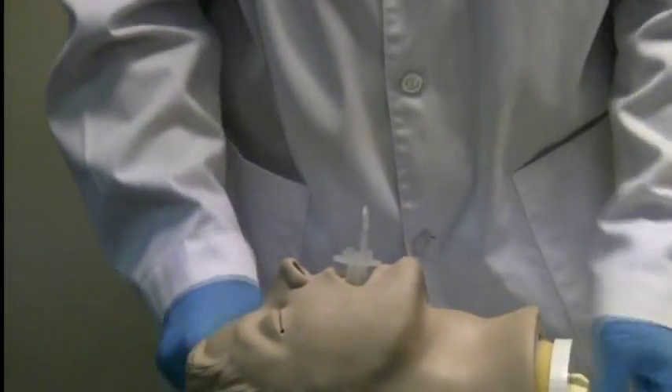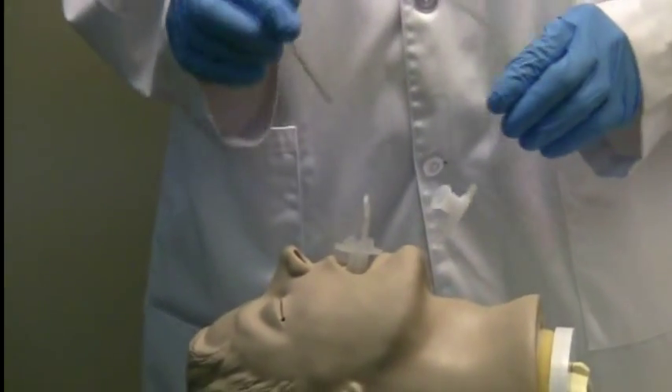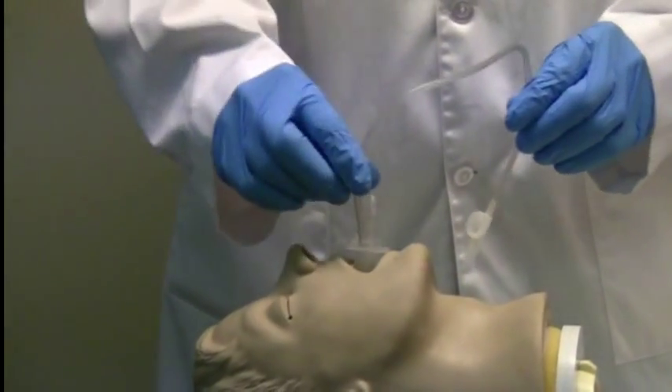In cases where a 14 French catheter is desired, this is easily applied.